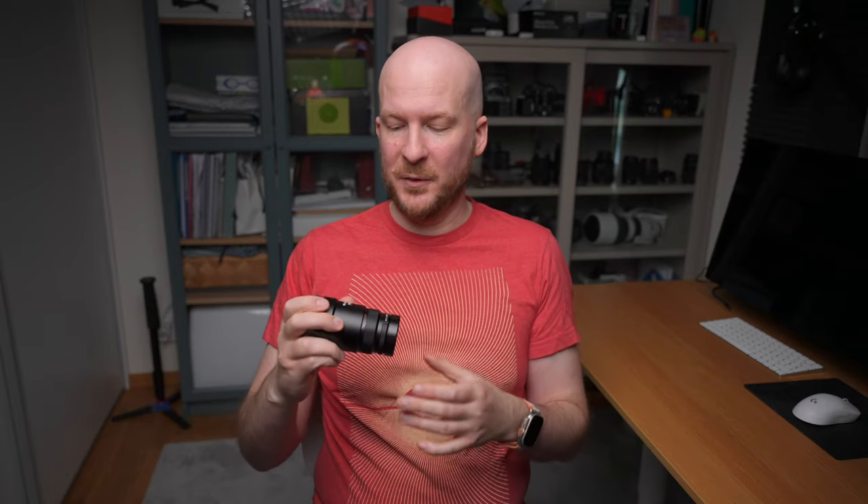Some of you might think they just fixed my copy and sent it over so everyone would believe the lens is fixed, even though it isn't. But I've been in contact with two other people who are not YouTubers or famous in any regard, and they also recently received copies where the expansion problem was fixed. Additionally, Stuart Wood received a fixed copy as well, so it seems like they really have fixed this problem.